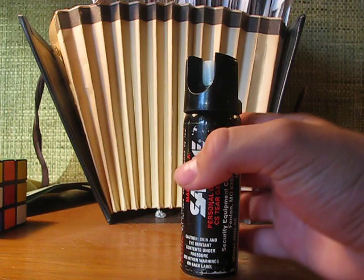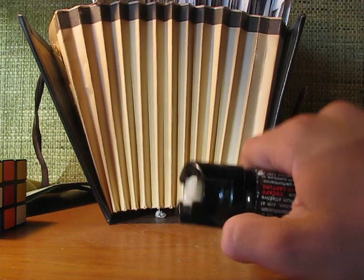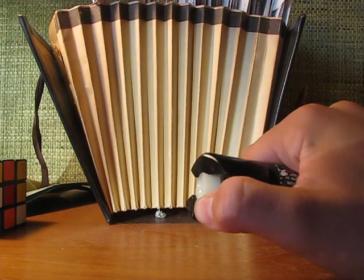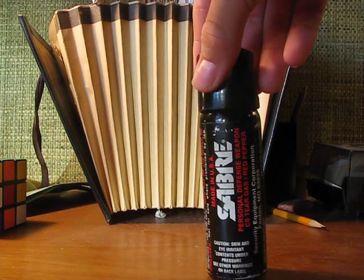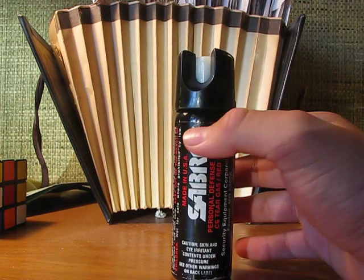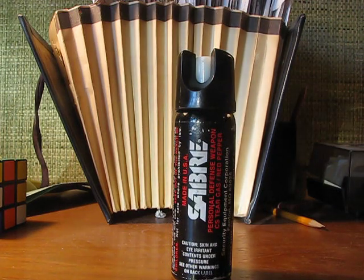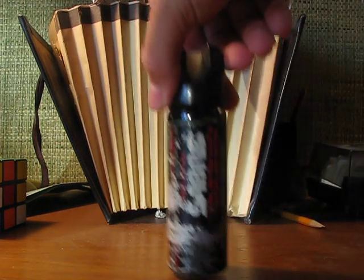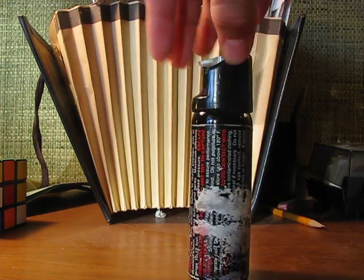How this basically works is like most pepper sprays — you actuate the button right here and depress it right down there. I've had some problems with the button actuating in my pocket while I was carrying it. This is a New York can. You can already see it has some wear right here. This is a newer can that I have, but this is the one I've been carrying around — and yep, it's got some wear right there.